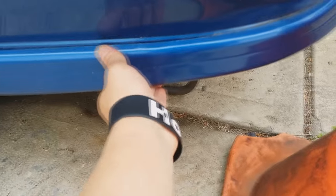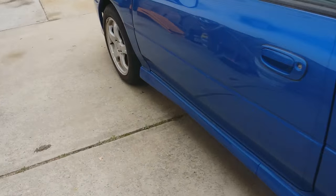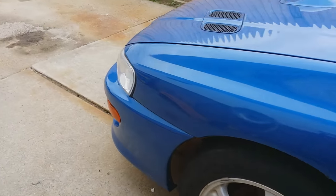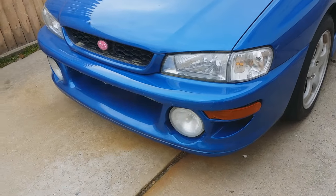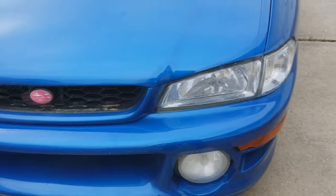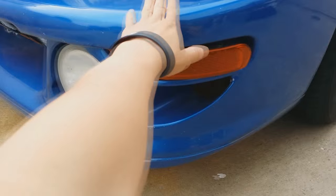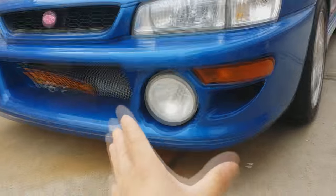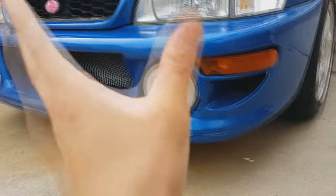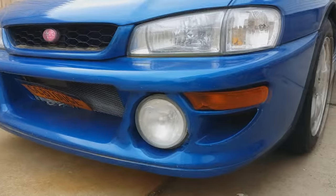These rear bumper spats also came straight from Japan. This front bumper was from Japan but was bought by a Malaysian rally team — it came off a rally car. It's the sports style bumper; it looks like the 22B bumper but it is not — everyone keeps getting that confused.